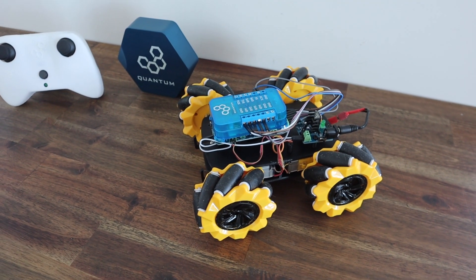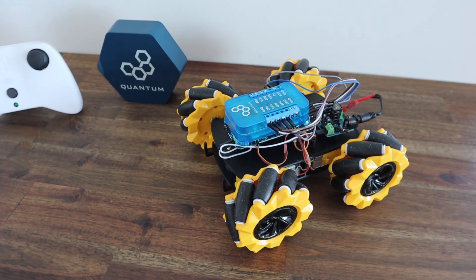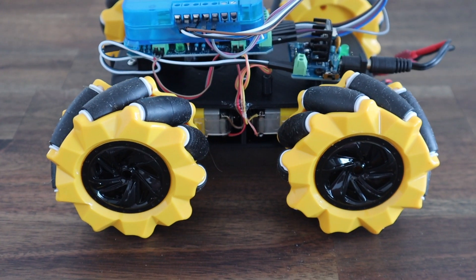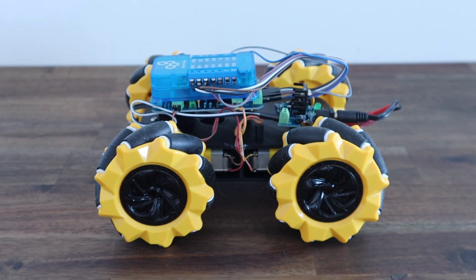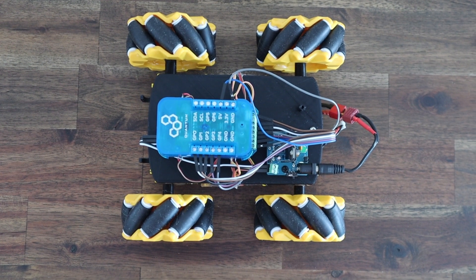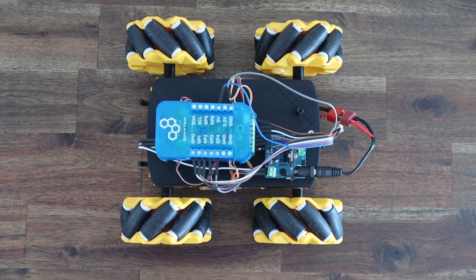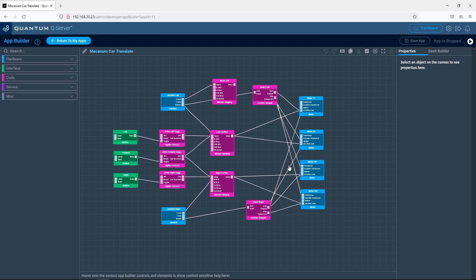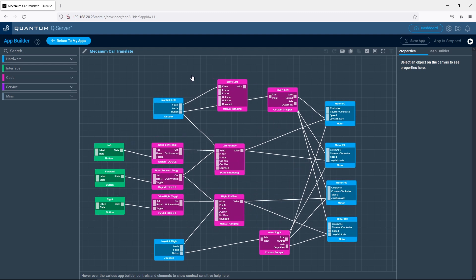Next we're going to have a look at the omnidirectional wheels. I've replaced each of the wheels on the robot car with a mecanum wheel. There are two different wheel types and they're a mirror image of each other. You need to make sure that the wheels on the front and back are opposite hands, so that they create a sideways reaction force when they rotate in opposite directions. Next we need to add some logic to the app to drive the wheels in opposite directions when we want the car to move sideways.